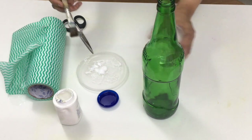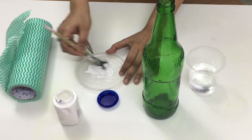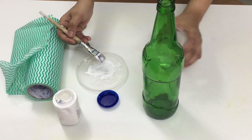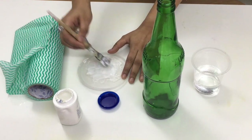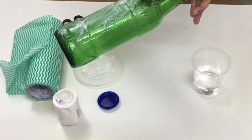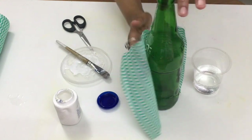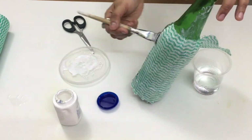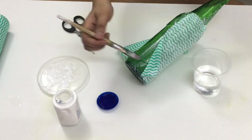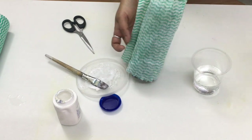For this I have used glue and water in equal proportion. The mixture of glue and water is called mod podge. You can also get mod podge in some of the craft stores. I was making sure to get a texture out of the kitchen towel.